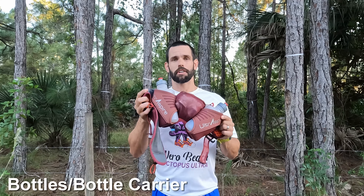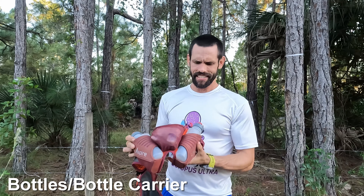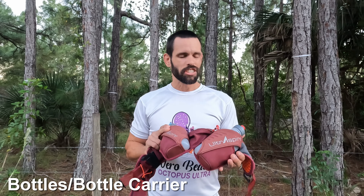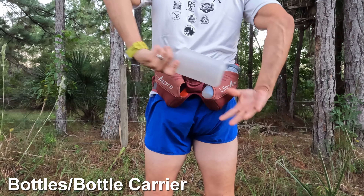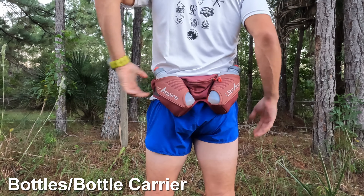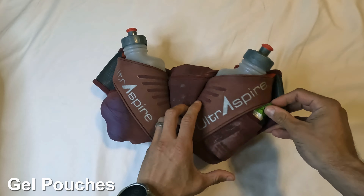The bottles fit very securely in the back — these things are not coming out. You can slam this thing around and they're not coming out. While the bottles are incredibly hard to remove, I actually found a way to make it easy: just push on the bottle a little bit from the bottom and it pops right out. No need to reach around and contort your back — pop it from the bottom, it slides right out, and slides back in very easily.